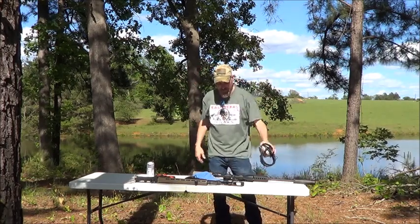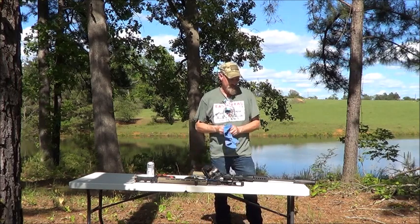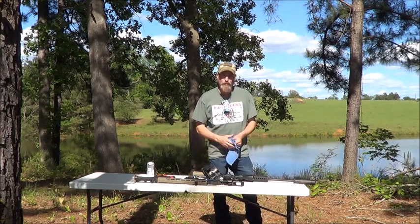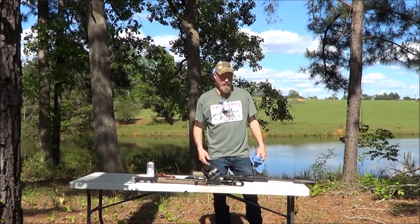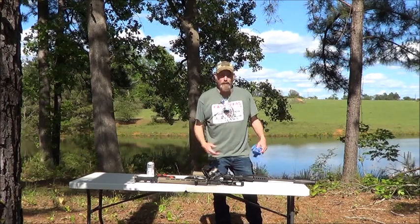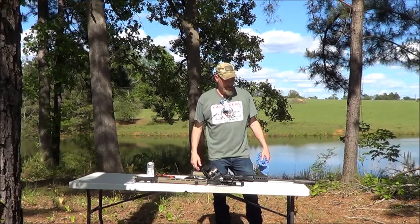Alright kids, thanks for watching. Hope that helped you out. 7.62x39 upper with a rare breed trigger — basically this is a rare breed in a half breed gun situation.